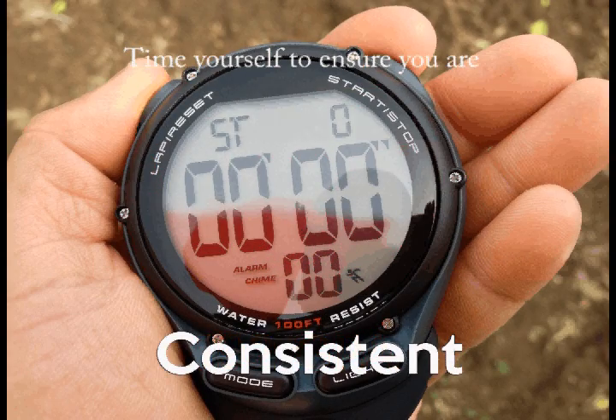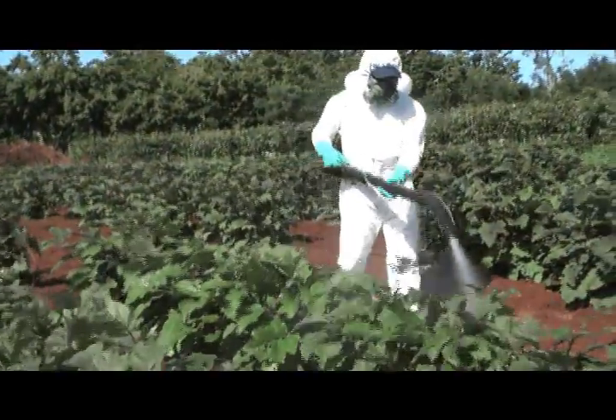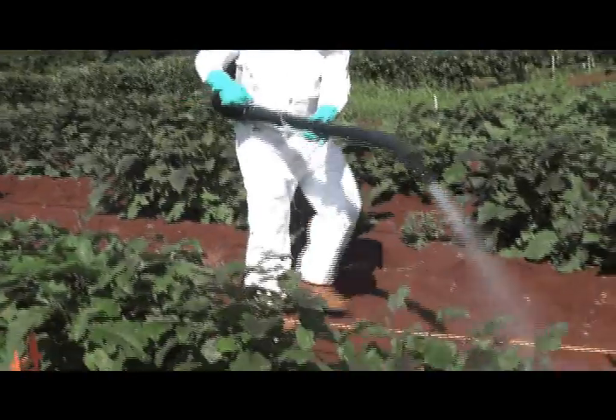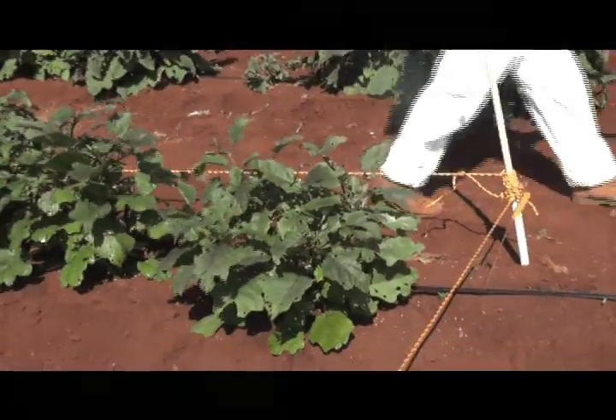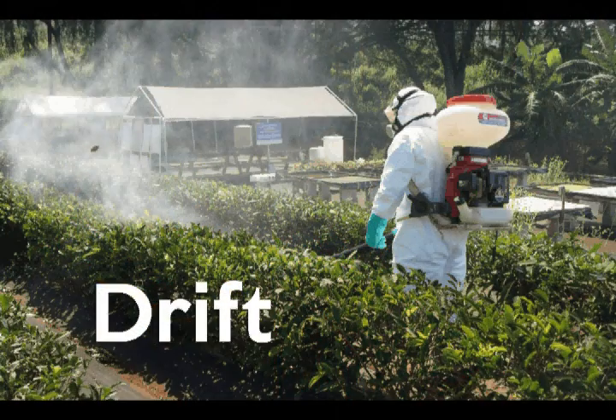To maintain consistency, it's always important to repeat these steps two to three more times and average the results. The accuracy of spray delivery is only as good as the consistency of the application in the test area. While using water and a clean spray hopper for spray calibration purposes, it's always important to consider using PPE due to drift and residues left in the tank.